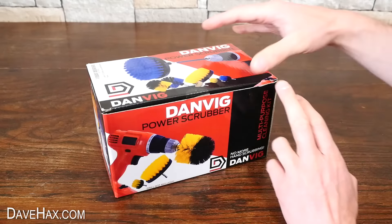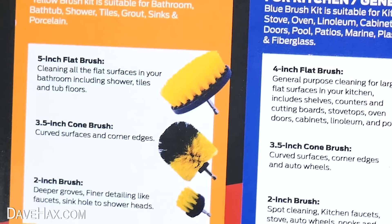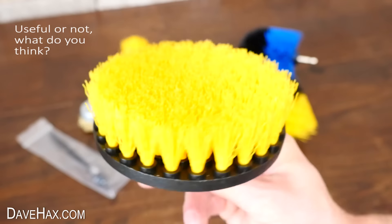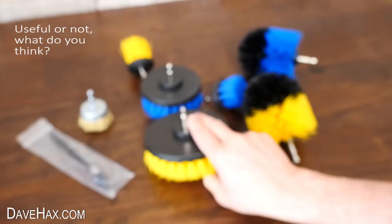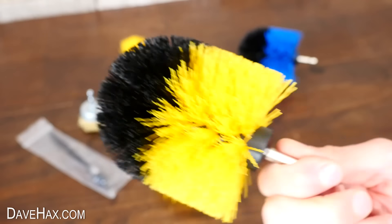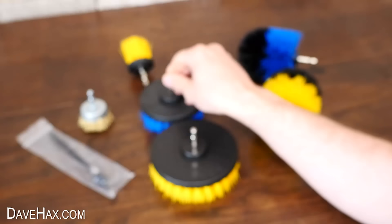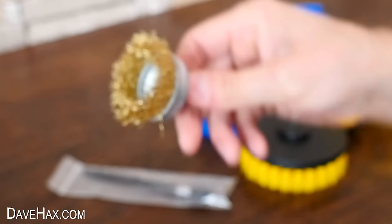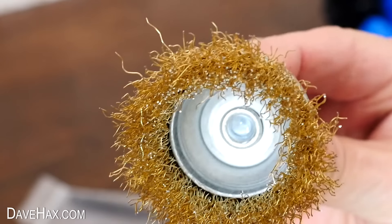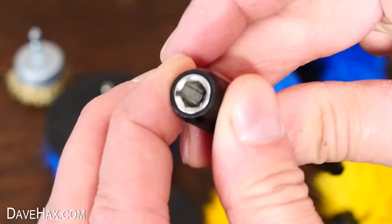Next, we're going to take a look in this box. It's a set of different cleaning attachments which fit to an electric drill. We've got a 5-inch diameter flap brush with nylon bristles, a 3.5-inch comb brush for getting into corners, a yellow one and a blue one, a slightly smaller 4-inch flap brush, a couple of smaller ones, a wire brush wheel for cleaning up metal, and a 6-inch extension bar.